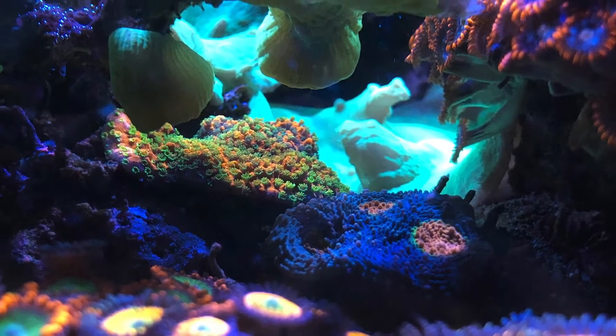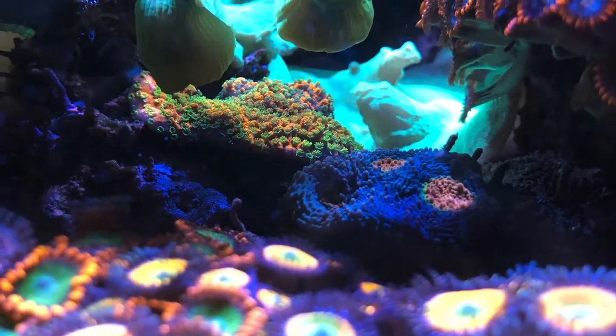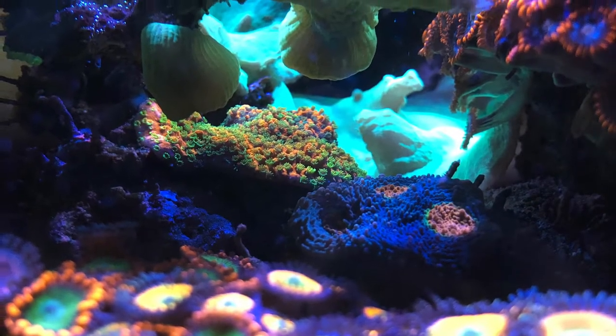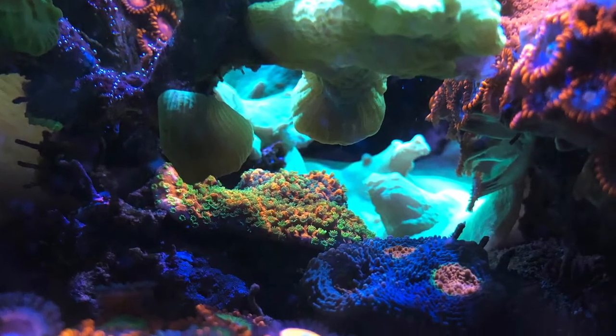Welcome back. Starting off in the center of the tank, one of my favorite close-up shots, and then this little opening here where the light shoots through in the center of the tank.